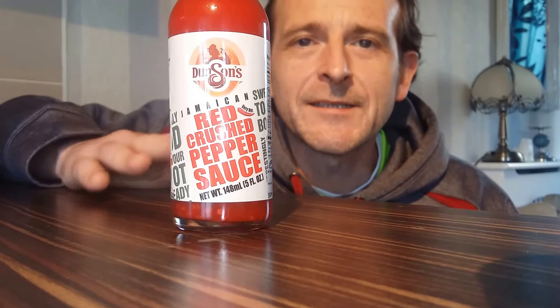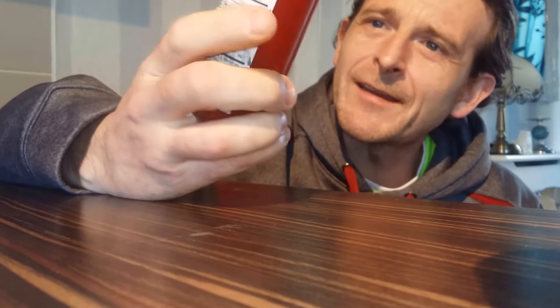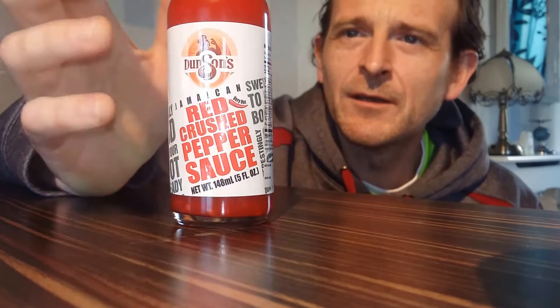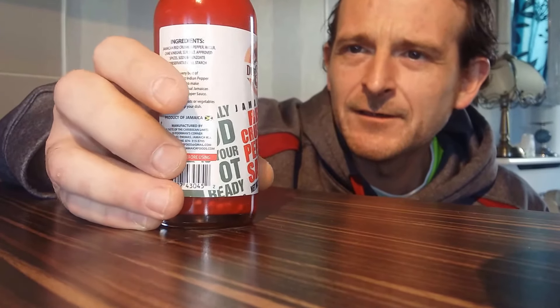It was very popular so I decided I am going to do another one. So today we have our Jamaican Red Crushed Pepper Sauce. Once again walking through town just having a quick nosy round seeing what's about and this jumped out at me. Absolutely demon red in colour, and obviously Jamaican — they do like their hot sauces, do like their hot foods — so I'm going to give this a quick try and see what it's all about.